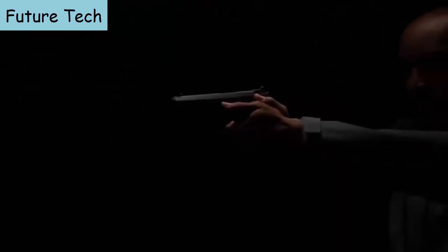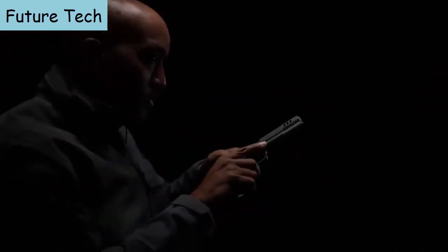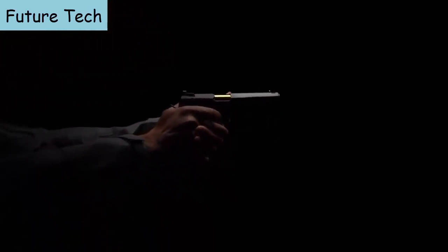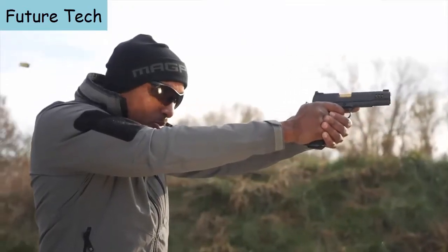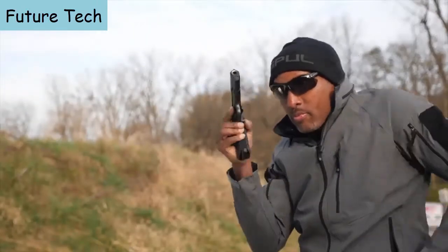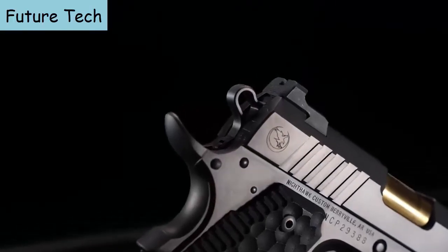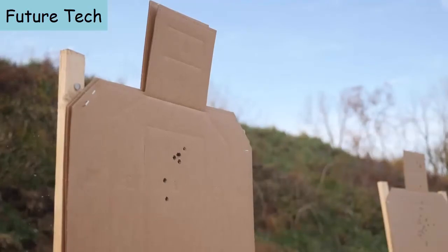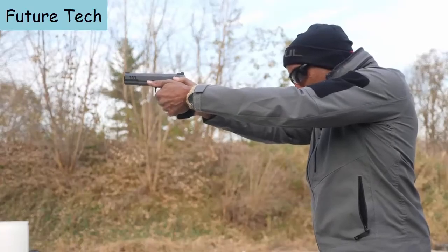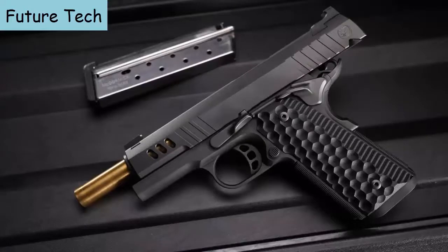As you might imagine, the Nighthawk Custom President has many more features, all of which help you to shoot at your best. In fact, it allows you to shoot better, and that's what a good gun is supposed to do. I can do things with a President that I can't do with other pistols. It's a lot of fun. Found my newest pistol.